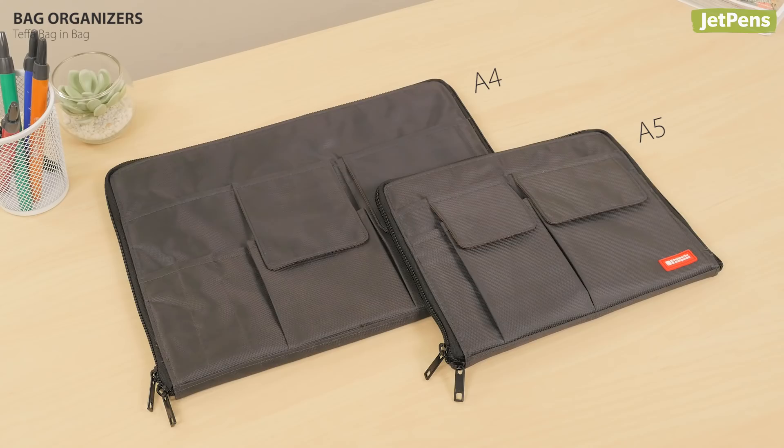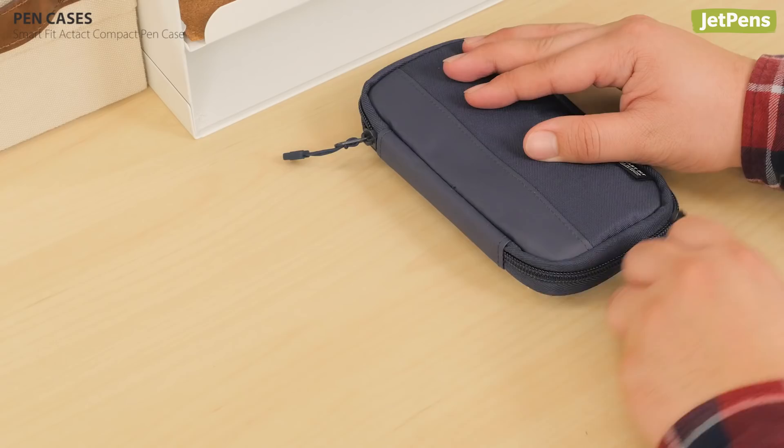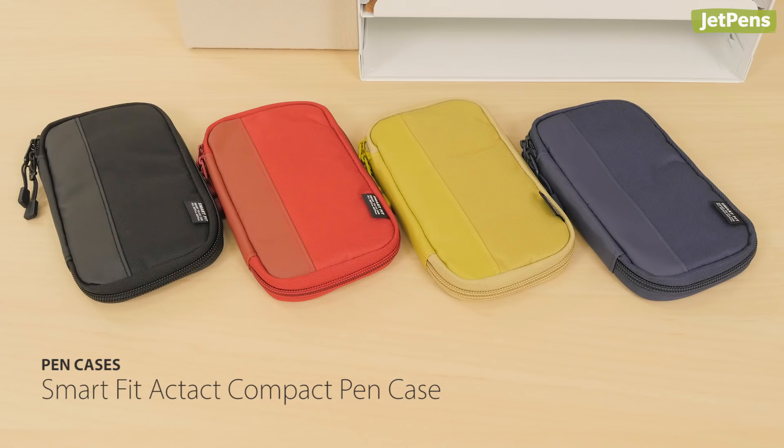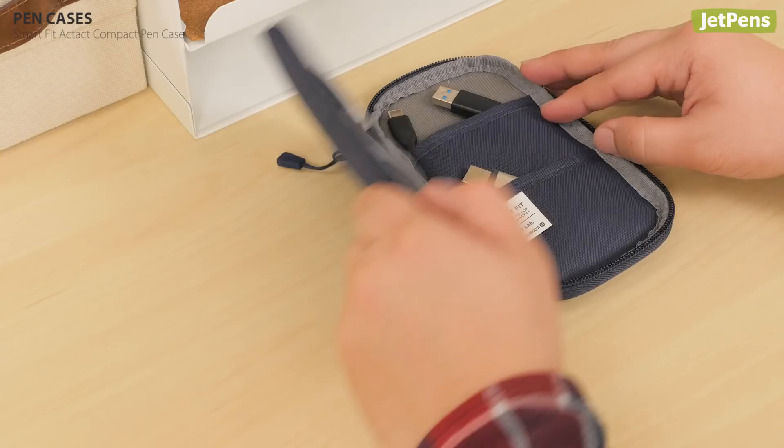Pen Cases. For a slim case, look no further than the Smart Fit Act Act Compact Pen Case. It has two mesh pockets on one side and two solid pockets on the other. It fits easily into a briefcase or laptop bag.